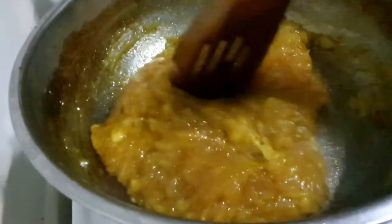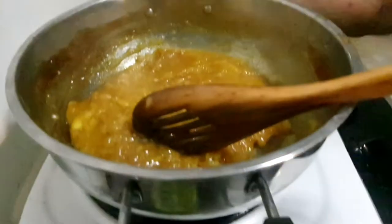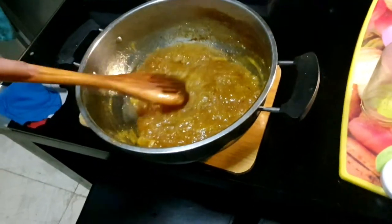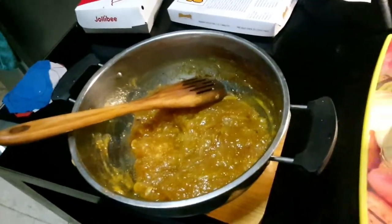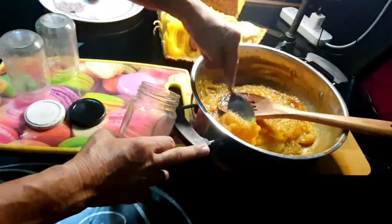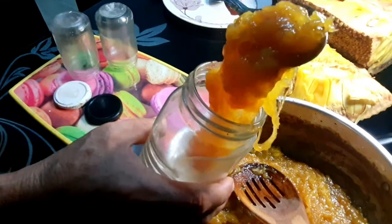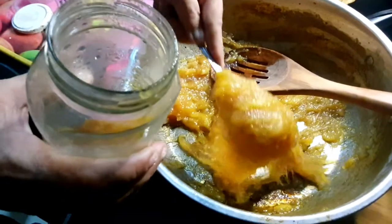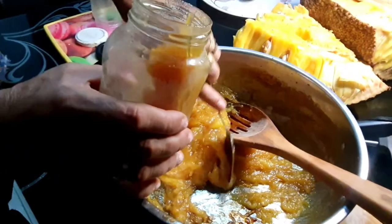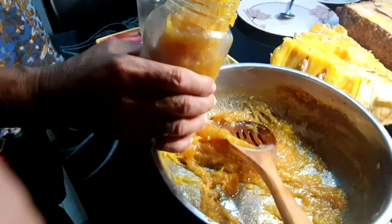This will be good for palaman, for sandwich bread. We are going to pour this into our container and transfer it to our bottle jar. Let's wait for a while. It has already turned golden brown, so we are going to put this now into our bottle jar.